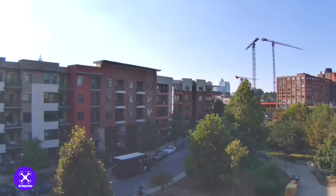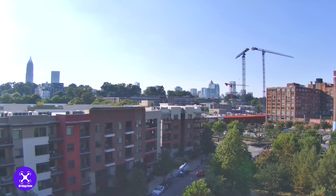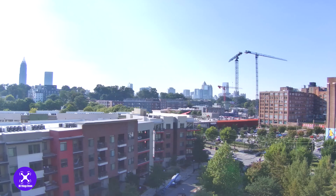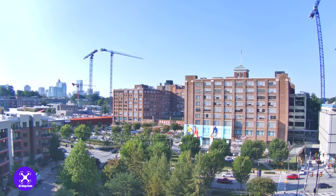Hey, what's up y'all, this is Kim with allthingsdrone.com. For today's video I'm talking about the Holy Stone HS720G. You've probably seen my other video where I went over it in the unboxing, but today I'm going to show you some of the footage from the Holy Stone HS720G.